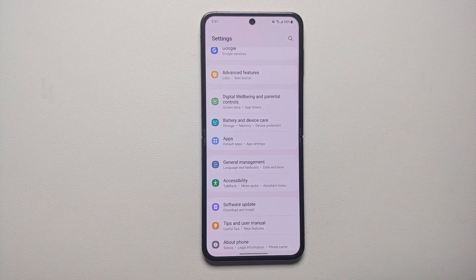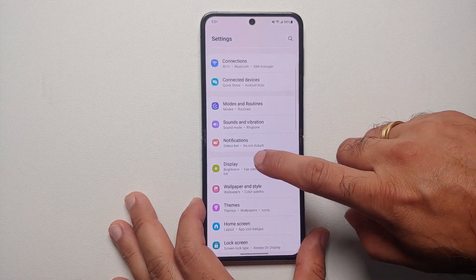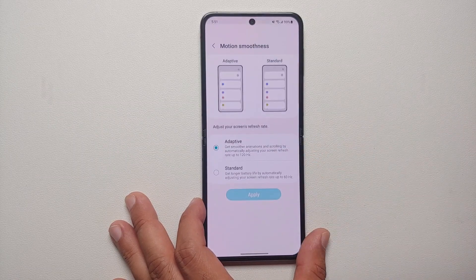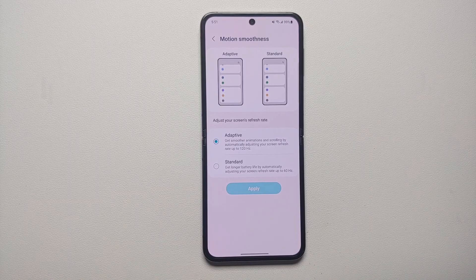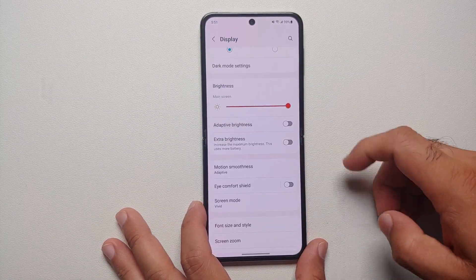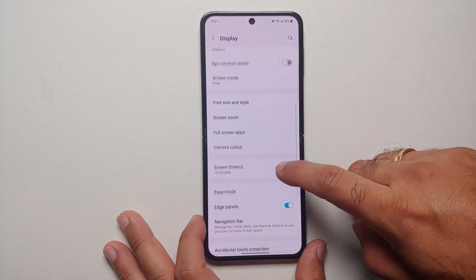Another thing you can do is use 60Hz refresh rate instead of 120Hz. Go into Settings, Display, then Motion Smoothness. Right now it's set as Adaptive — 120Hz looks great when scrolling but it does eat up your battery. You can change it to the Standard option. While still in Display settings, make sure your screen timeout is set to something like 15 seconds, 30 seconds, a minute, or maximum two minutes.